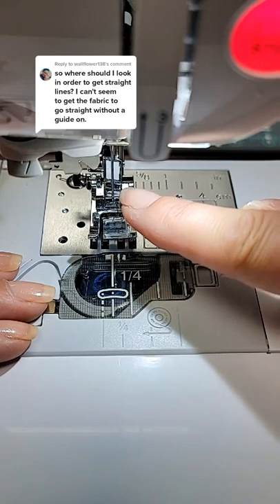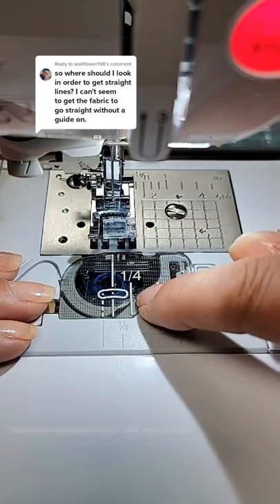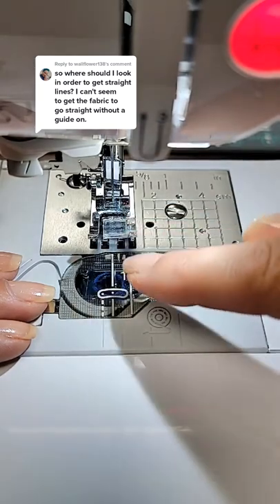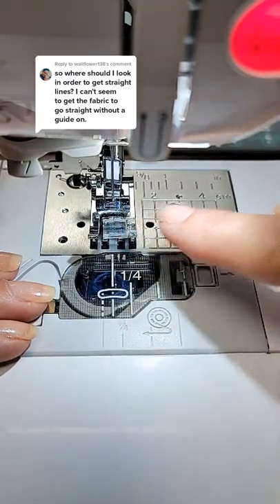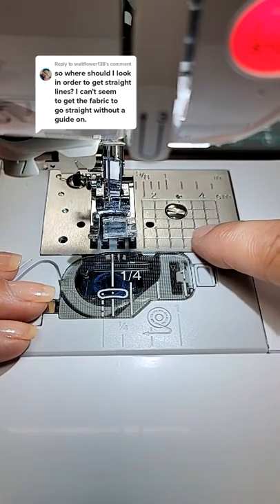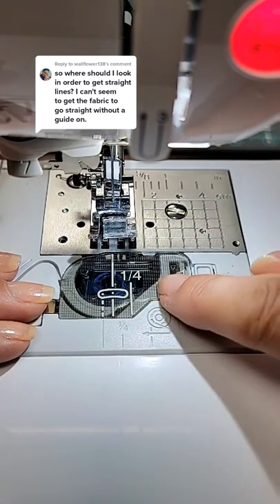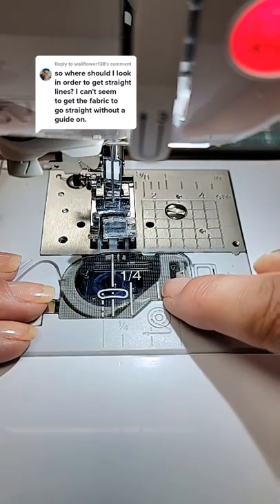Look at your manual because this is center needle position, so all of the markings on my cover plate coincide with the center needle position. Now if I was in left needle position, all the markings on my needle plate would coincide. So I'm going to go back to center needle position because I prefer using the cover plate markings.